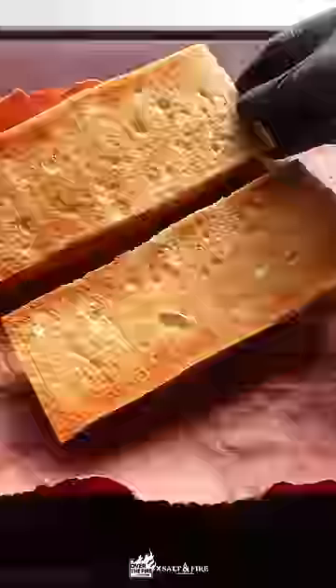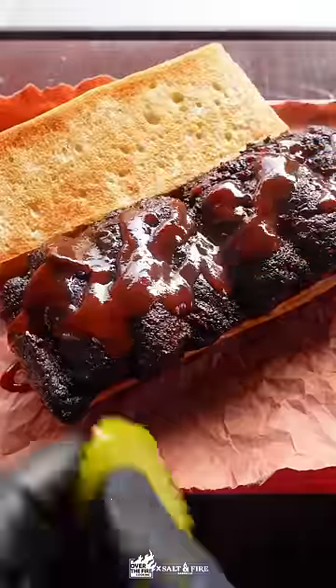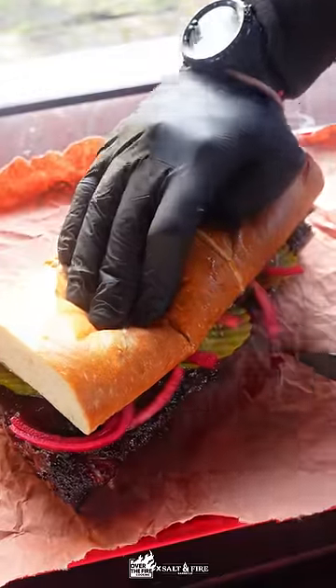Then we're going to take a nice French bread, add a layer of barbecue sauce, that big old slab of barbecue meat, more barbecue sauce, pickles, and homemade pickled red onions. This thing was so freaking good. Be sure to click the link in the bio for the full recipe.